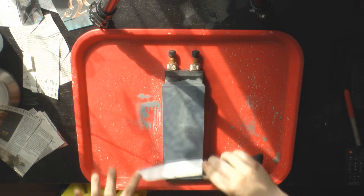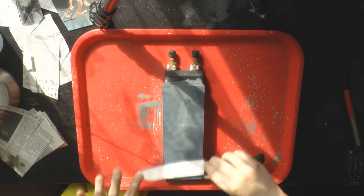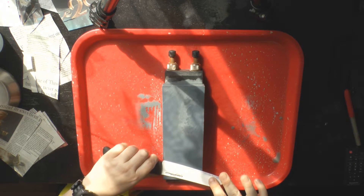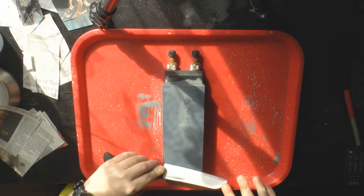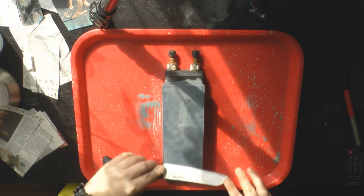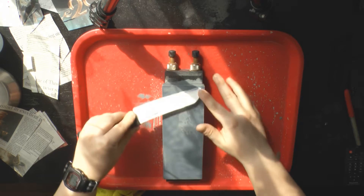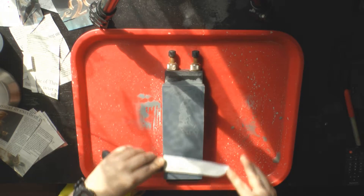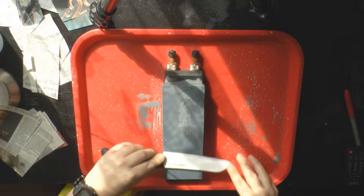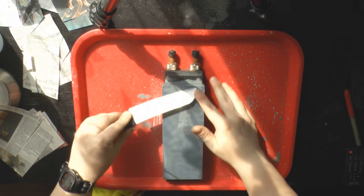Here we go. Now this is going to take a little time because, as fast as a Sigma Power Select 2 is when dealing with different types of steel, a ceramic blade is on a slightly different level.